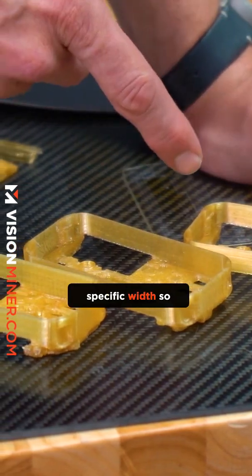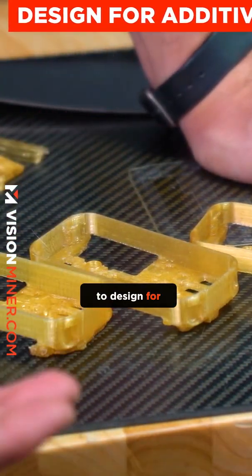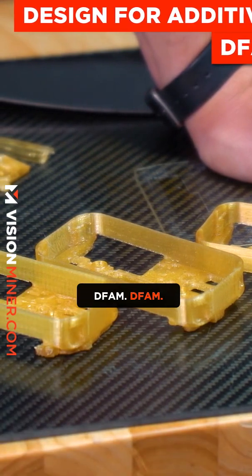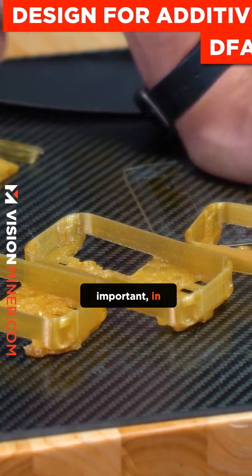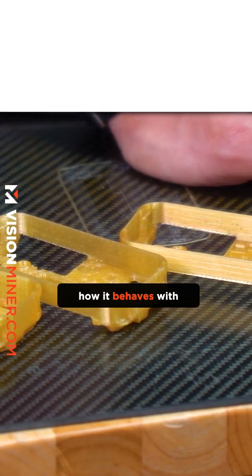Or you could actually design the part to a specific width so that wouldn't happen in the first place. That comes down to design for additive manufacturing, or DFAM — really, really important.